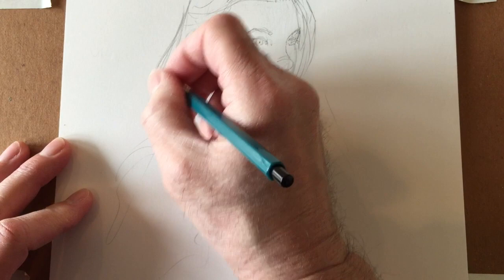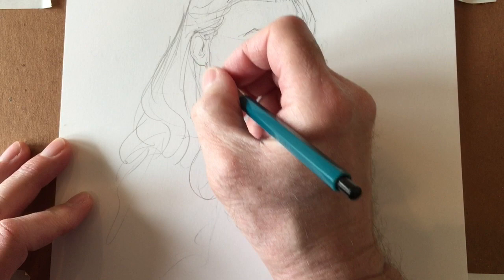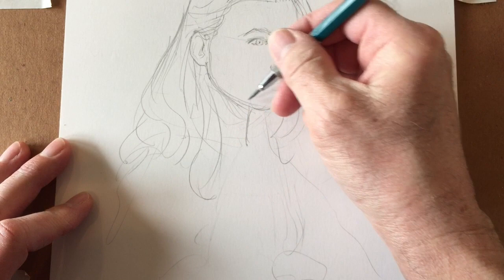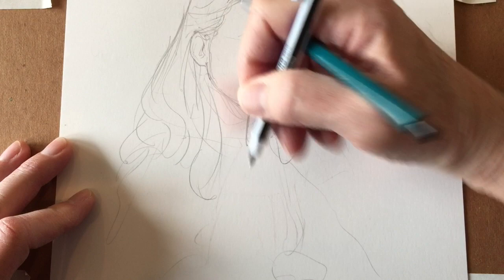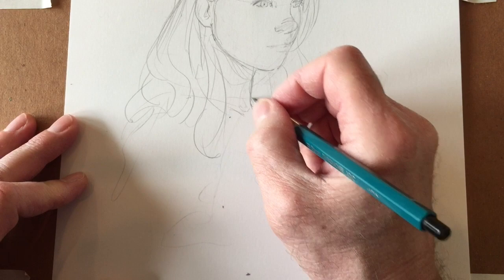Her hair starts getting thick and curly right here, and I automatically go for that whether it's going to be in the front or the back. The jaw is hanging from right there and there's a shadow where the light can't get in. I'm going to erase this line now because we have the eraser right here.